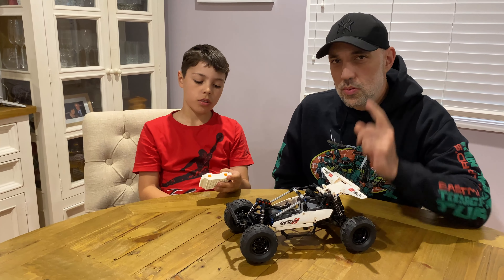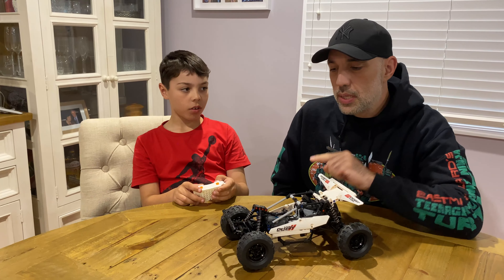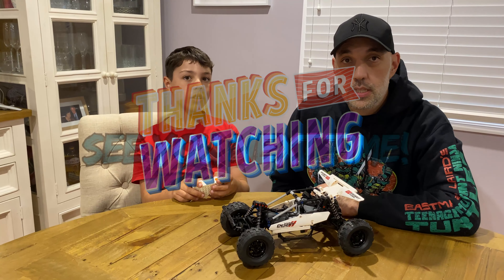There's a Lego set that looks similar — I'll put it in the picture. I haven't got that one yet, but if we ever get it we'll compare the two. Anyway, thanks for watching — see you next time!